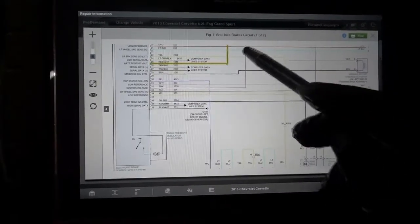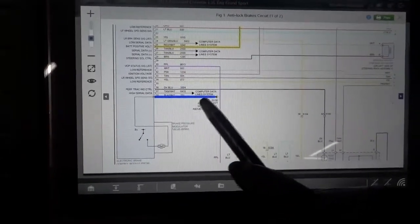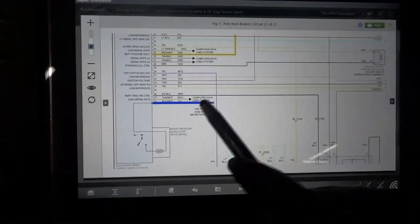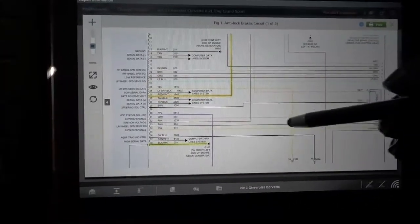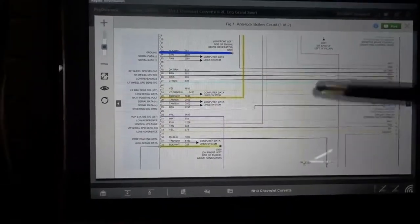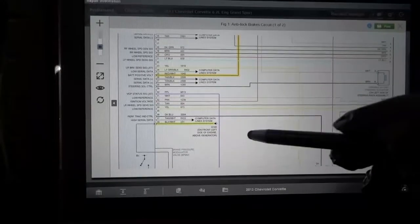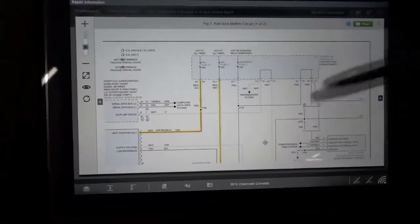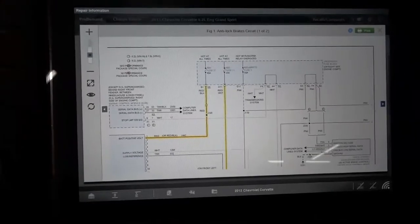If we have power on all these wires, we're going to check our ground wires. It looks like this control unit has two ground wires — pin 38 and pin 13. So the next step is going to be checking these wires. We're going to go under the hood and check our powers and grounds at the ABS control module.